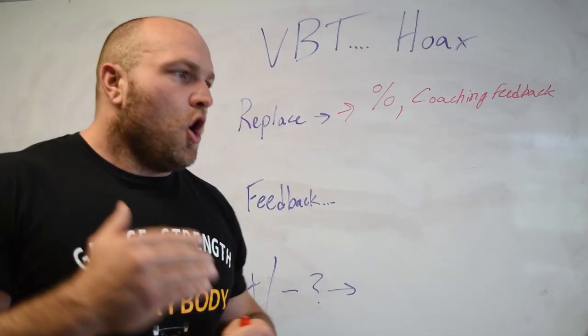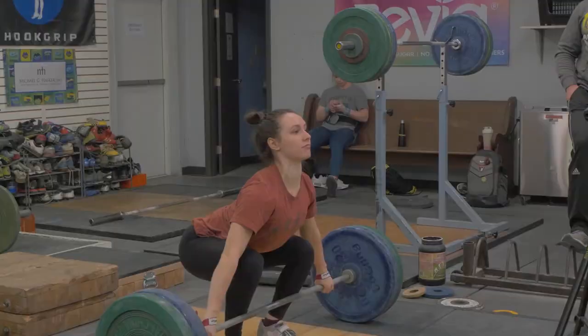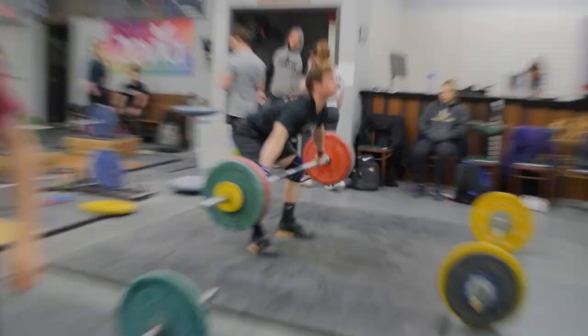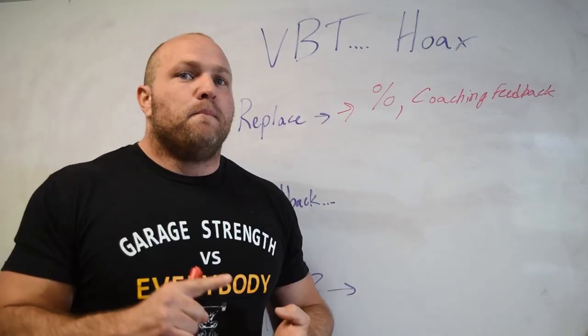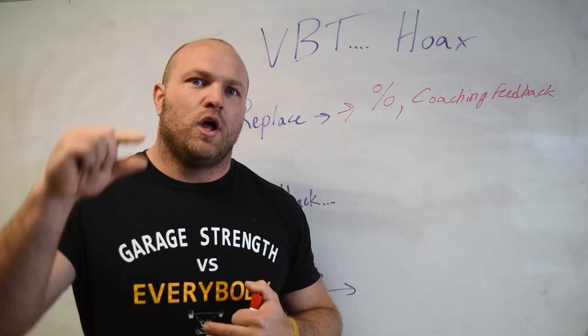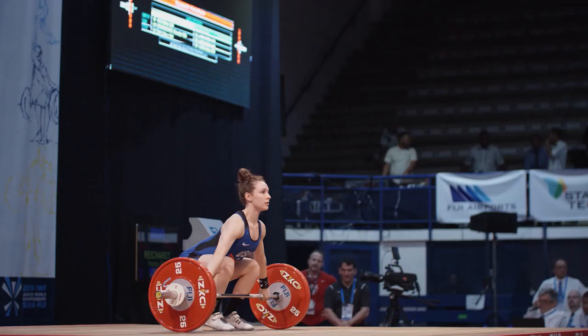One thing a lot of coaches miss when using Tendo units, Push, or Gym Aware is that utilizing them for pulls — snatch pulls or clean pulls — is probably the best application. I don't think they're overly effective for technical lifts or squats. But if we can match an athlete's velocity profile on a strength movement like a snatch pull or clean pull and get that heavier pull as close as possible to the speed of their competitive movement, that's where we start to see real transfer.